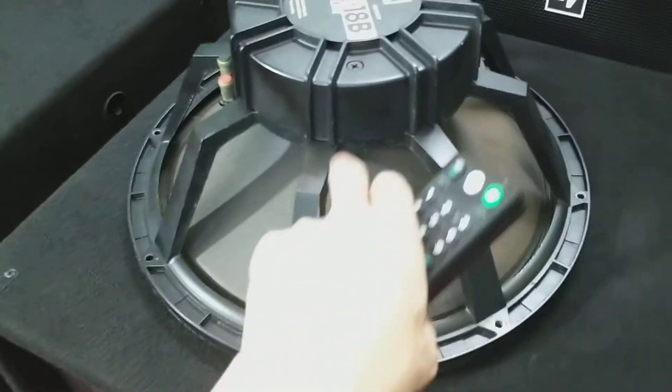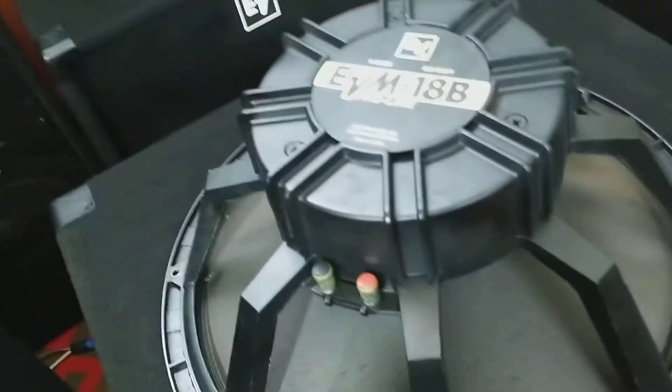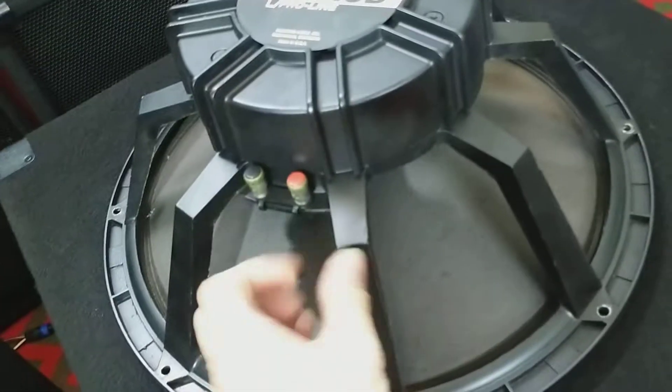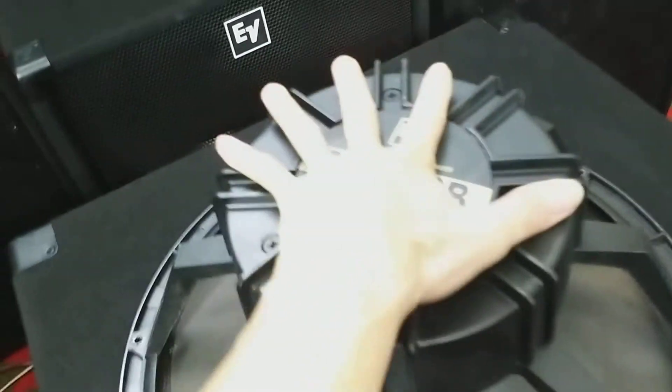Em tháo một cái bát ra cho các bác xem nhé. Đang test một quả. Từ 22 họng 100, dòng súp mỹ xịn sản xuất tại Mỹ. Các bạn nhìn sừng gông này — sừng gông đúc các bạn nhé. Đây là cái sừng gông đúc. Mô đen từ 22 họng 100.